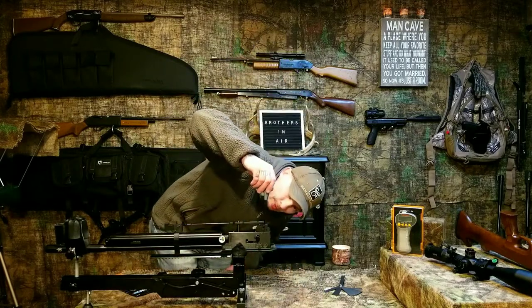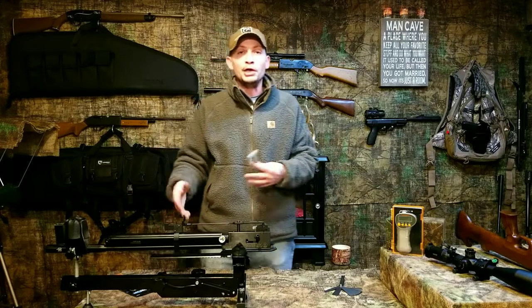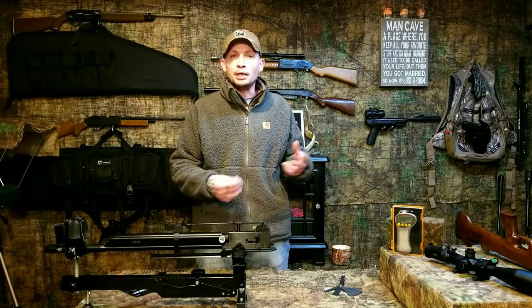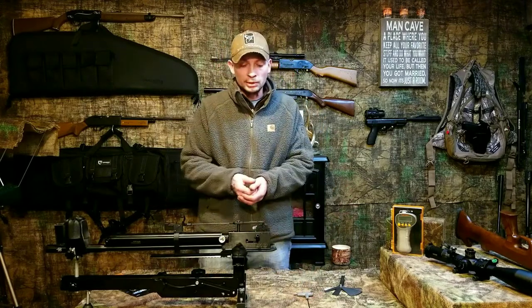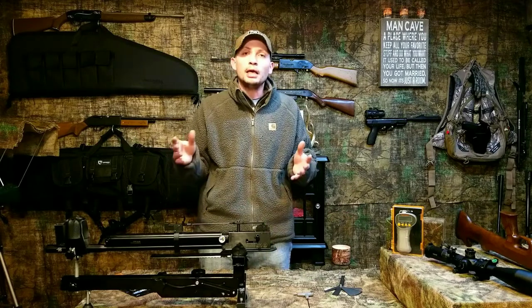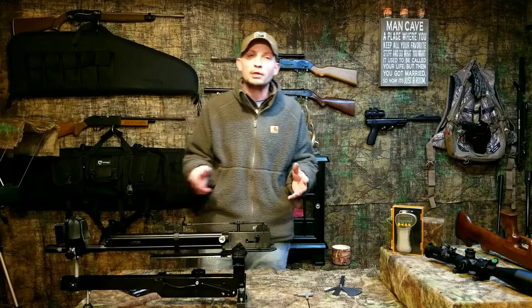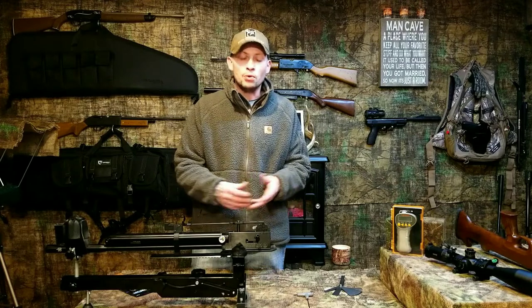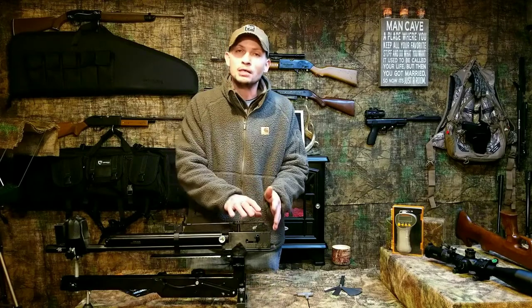I'll get it back to pretty much where I had it — I can kind of tell by looking at it — and we'll check it out when done and take a few pulls with the gauge to see right where we're at. If I have to adjust it to get it in the range where I like it, we'll do it then. Addressing the Quattro trigger is as simple as that — it's not very hard. You just need to take extreme caution not to over-adjust and strip out these screws, because that's not going to be covered under warranty and you'll be on your own replacing parts or re-threading your holes with a larger screw.